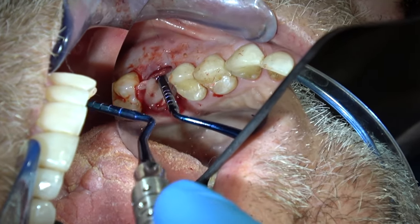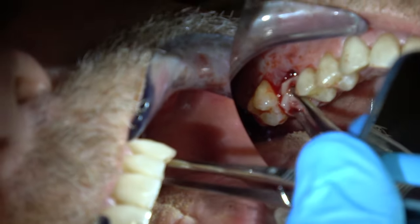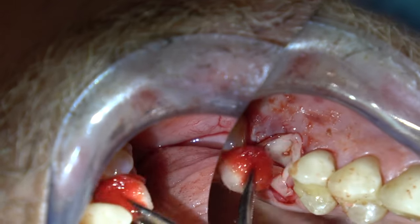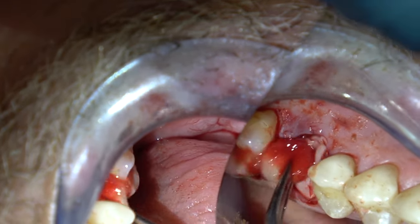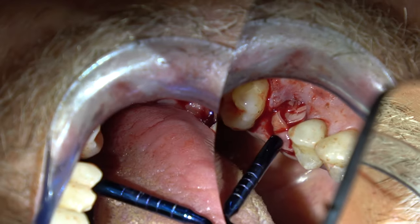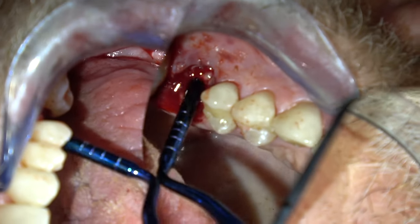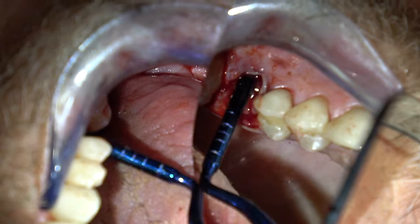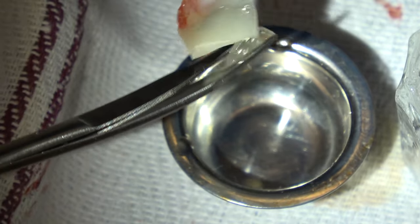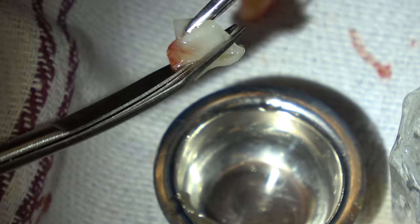Then I'm going to place those strips of platelet-rich fibrin in the socket. It's kind of like working with jello, so you're going to have to place something flat on top of it to push it into the socket. The PRF — platelet-rich fibrin — is rich in growth factors, so it forms a very nice alveolar process. I'm cutting this platelet-rich fibrin and placing a flat strip over the top of what I've already pressed into the socket, so I've got something flat to push against.